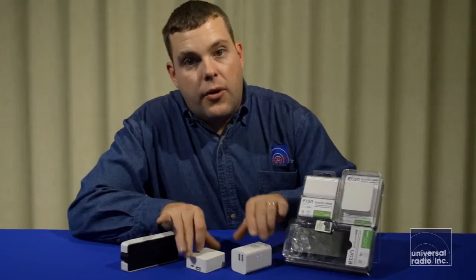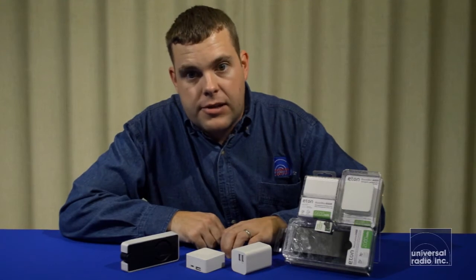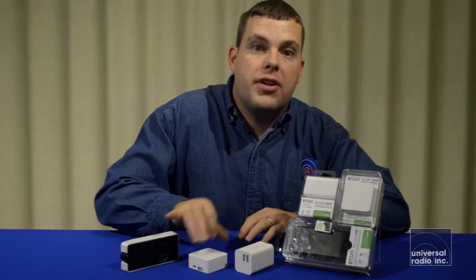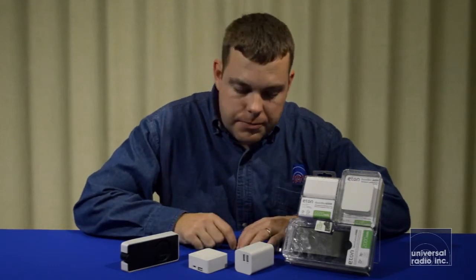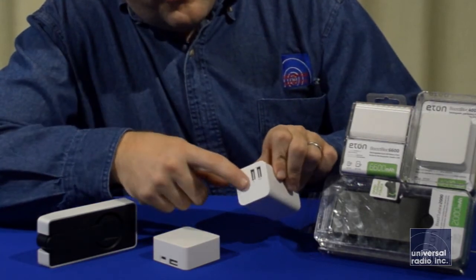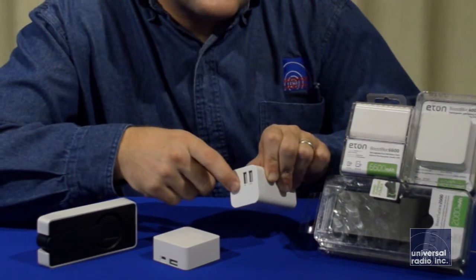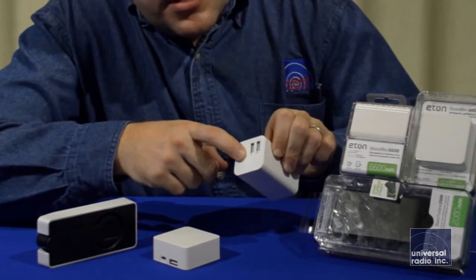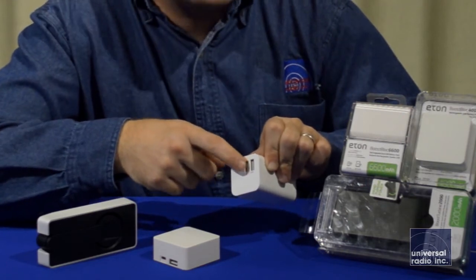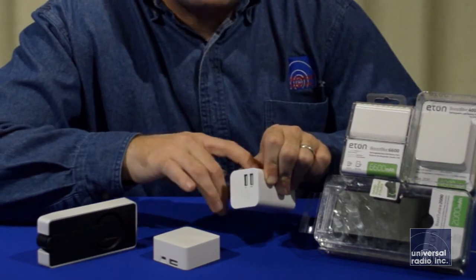These two models don't have the hand crank, but have much higher capacity battery packs — just like their model names, the 6600 and the 4000 tells you how many milliamps it'll charge. The 6600 has two USB charging ports: the one with a single dot is limited at one amp and is for charging smaller devices and cell phones, while the port with two dots has a two amp capacity, great for charging tablets and other larger devices that draw more current.